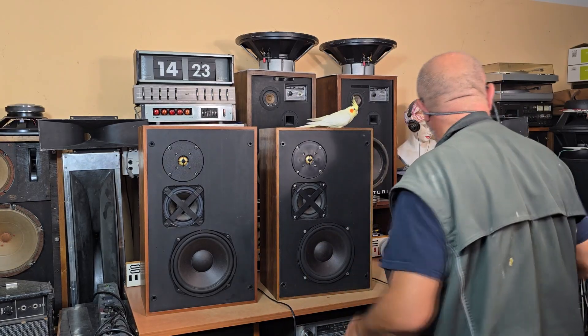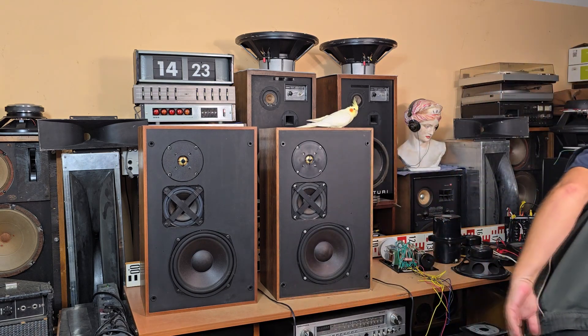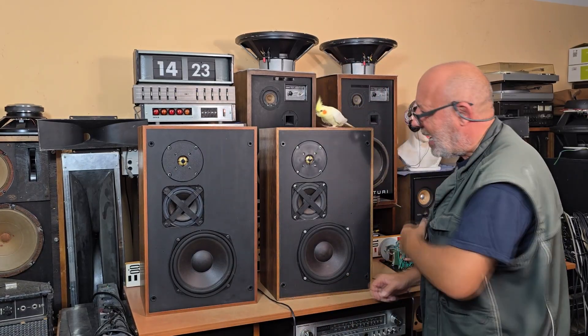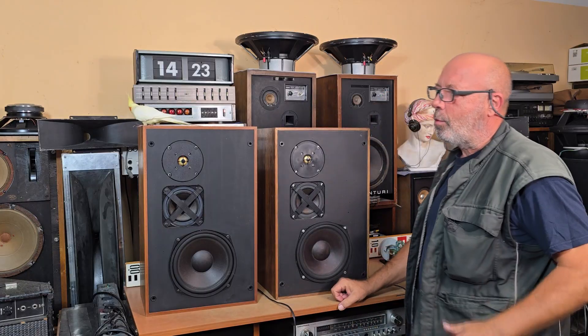For info, I use the power amplifier QSC USA 400 — 200 watts per channel. I love it because it has passive cooling with no fan inside this amplifier.